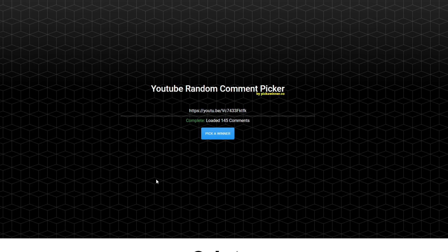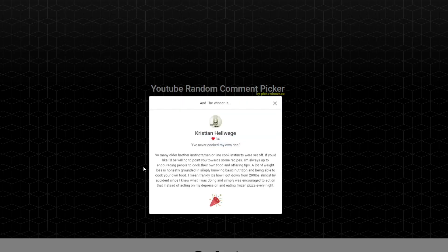Alright you guys, it's our favorite time of the day — Comment of the Day! Today I'm doing it for my latest vlog, which is called 'What I Ate Today On Track.' I want to interact with you guys more, that's why I've been doing more vlogs. So Christian says: 'I've never cooked my own rice — so many older brother and senior line cook instincts were set off. If you'd like, I'd be willing to point you towards some recipes. A lot of weight loss is honestly grounded in simply knowing basic nutrition and being able to cook your own food.'